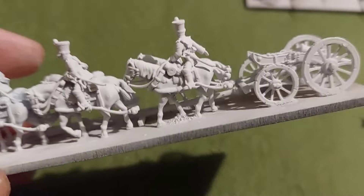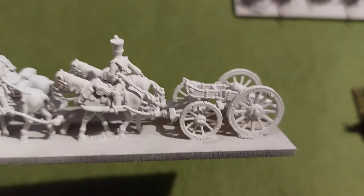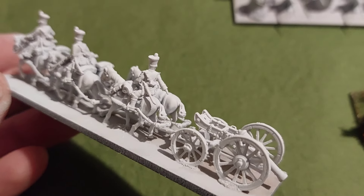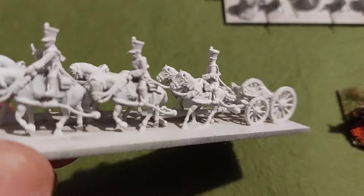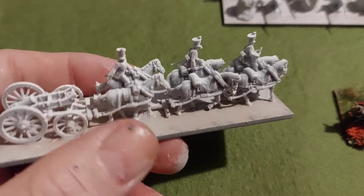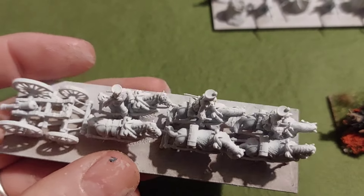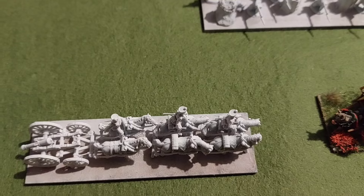First of all we've got a gun carriage. The eBay seller is called Kirk Cane and I'll put a link in the description so you can go on eBay and buy some of these yourself. They supply a number of cannons - I just chose one at random and put it on the back of this artillery carriage. The detail is really good, they're really nice. They will be painted up soon and will join my French army. I've actually bought a couple more for my artillery battery.